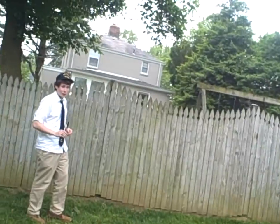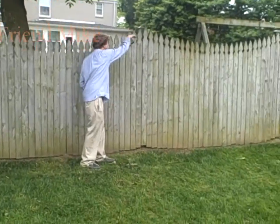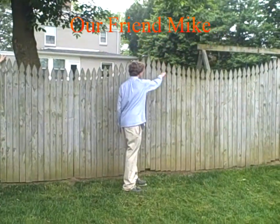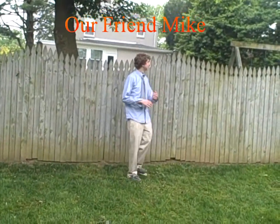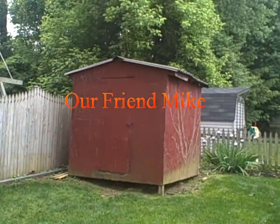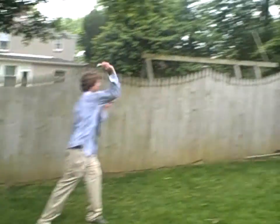Michael Bagley here, ready to throw a knife. So we found our friend Mike Hogan and he says he's going to get it to stick. Let's see it, Mike Hogan.